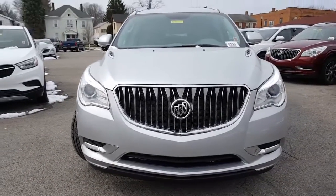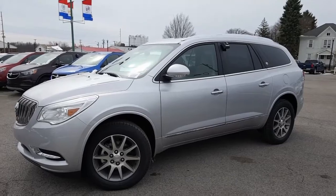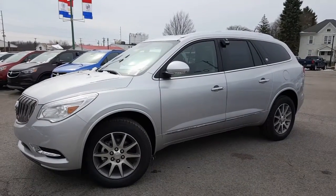Let's take a look at the driver's side. You've got a blinker in the side view mirror there, and some nice chrome accents along the driver's side.